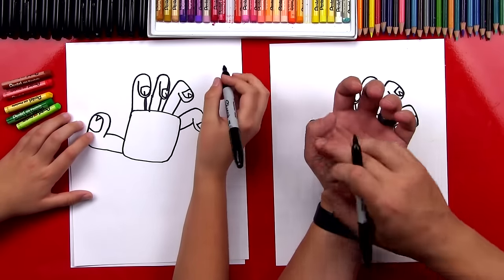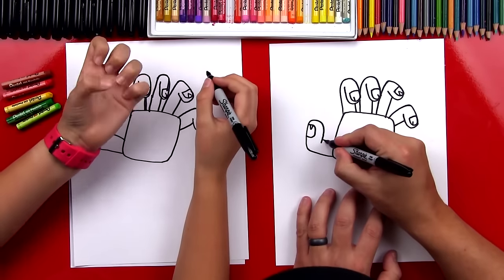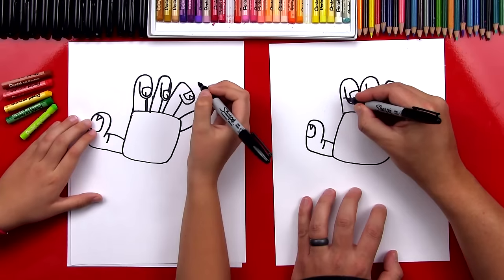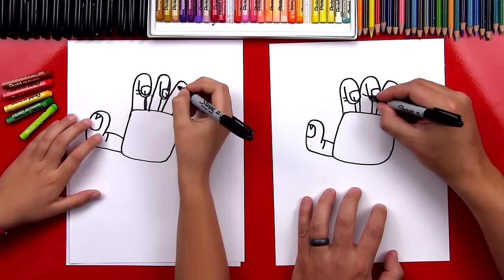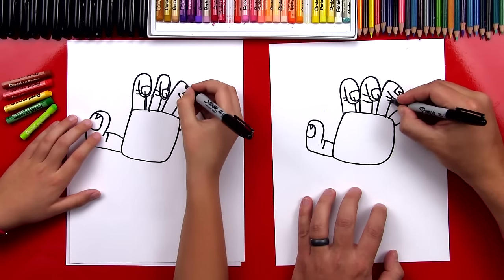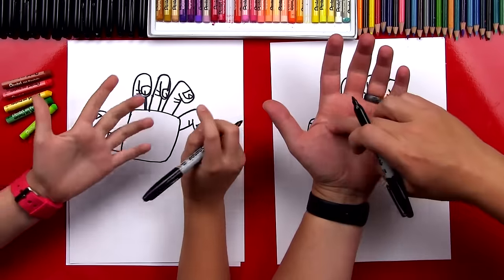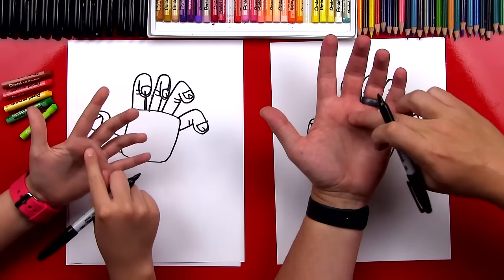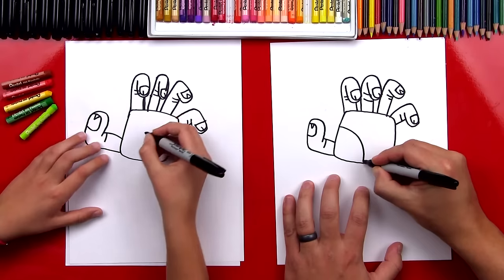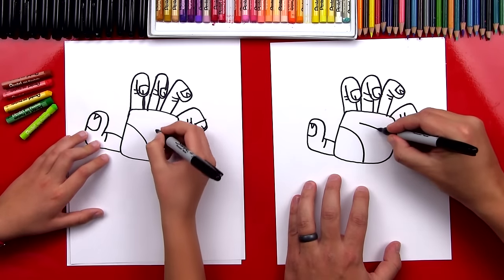Now let's add more details — let's add some wrinkles to his fingers. See how when you bend your fingers there's little wrinkles? So let's add those details in here. We'll add one right here on his thumb, and we can add a couple on this finger, add some on this one, a couple over here, and one on the little finger. Now let's draw the wrinkles on his palm. See how you have a round one right here and then a couple up here on the top? Let's draw the round one first — round wrinkle — and then we can draw another wrinkle up here.